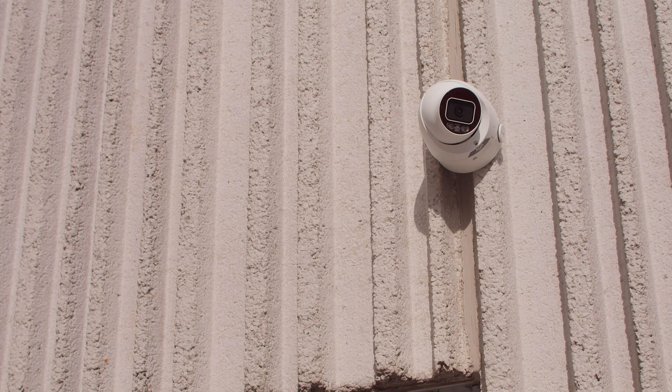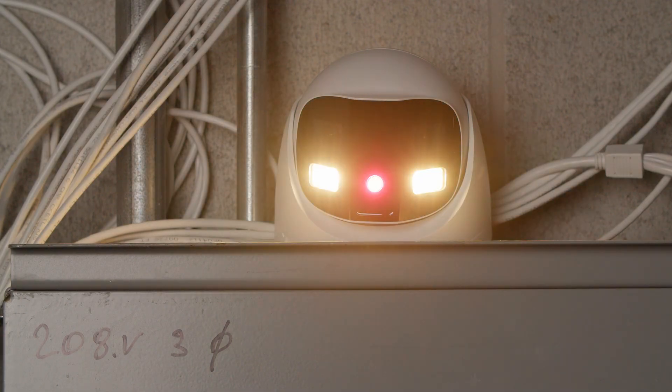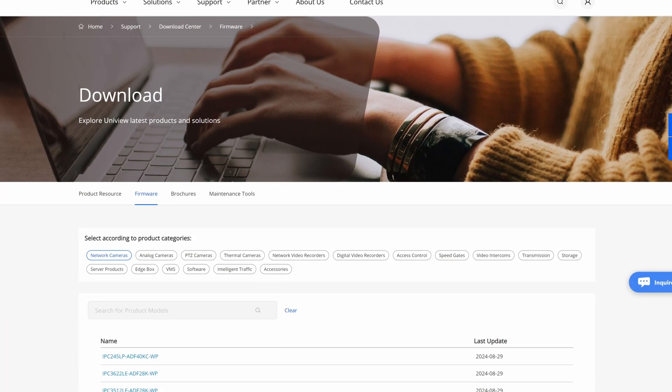Unfortunately, the trigger alarm button only plays sound — it does not trigger the flashing lights on the camera. It would have been nice to see both the flashing lights and the siren working together, so hopefully Uniview can add this in a future firmware update.